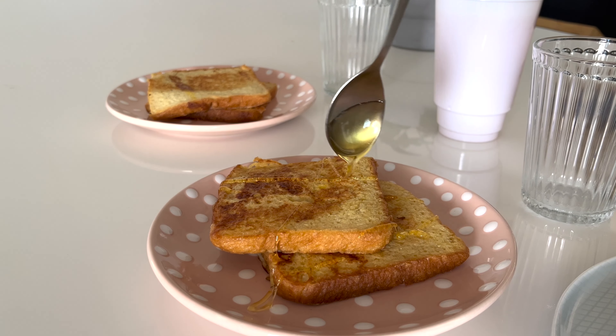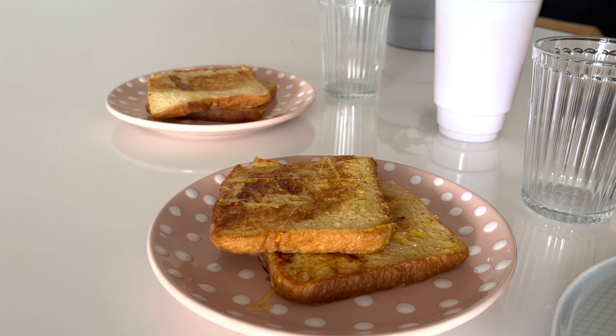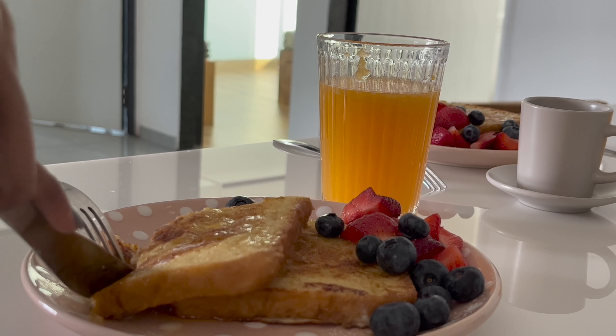Then serve the French toast with powdered sugar, maple syrup, and fresh fruits of your choice. The honey and orange zest give it a wonderful flavor — it's like a perfect treat for a nice brunch.